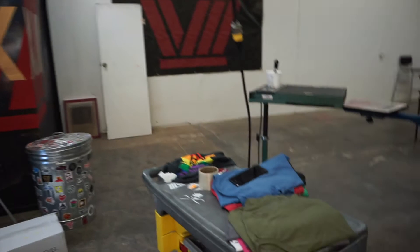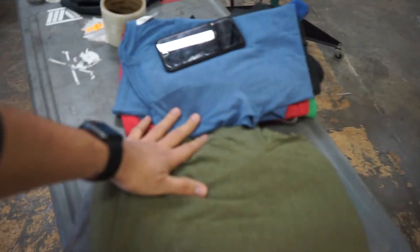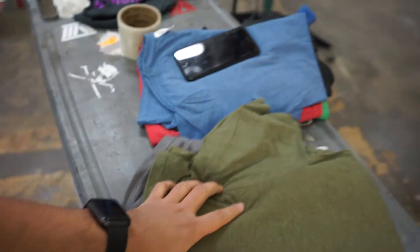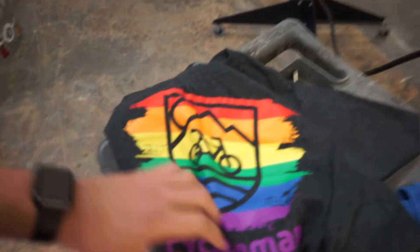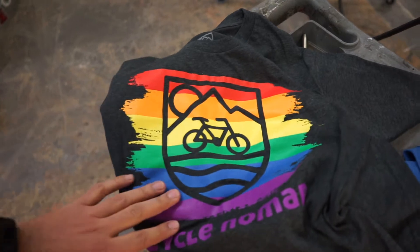Other ones are for this order so that I can give her her shirts because they have a run tomorrow and need the shirts. Basically these are samples — she has her own thing going on and she's going to try to sell these shirts to the guys and girls that run with her. This is just 12 samples. We also have this other job coming up in the next week or two which is a lot of colors, so I'm excited for that one.